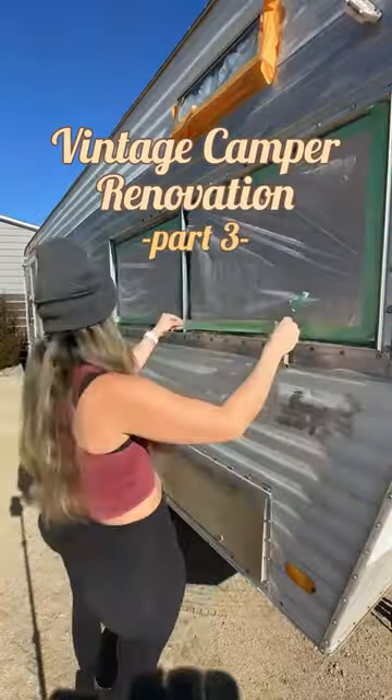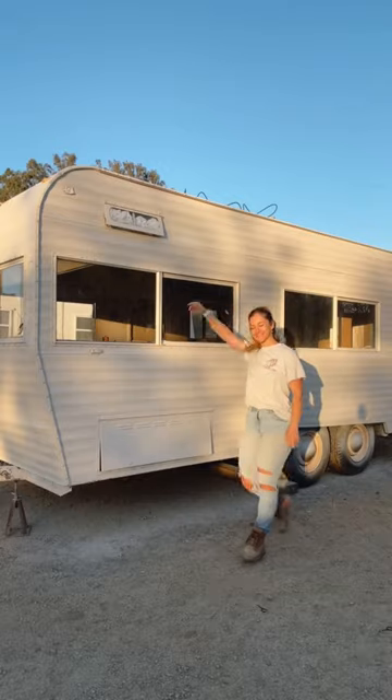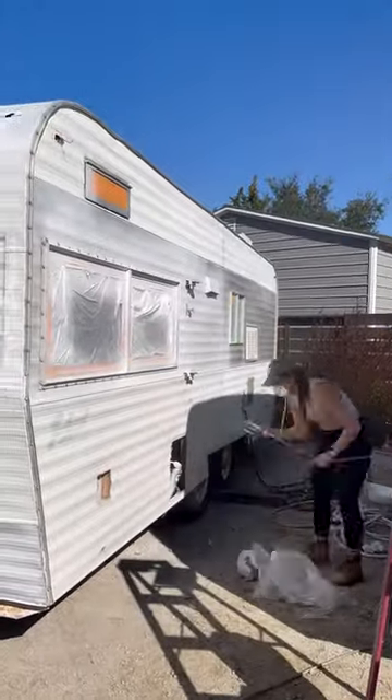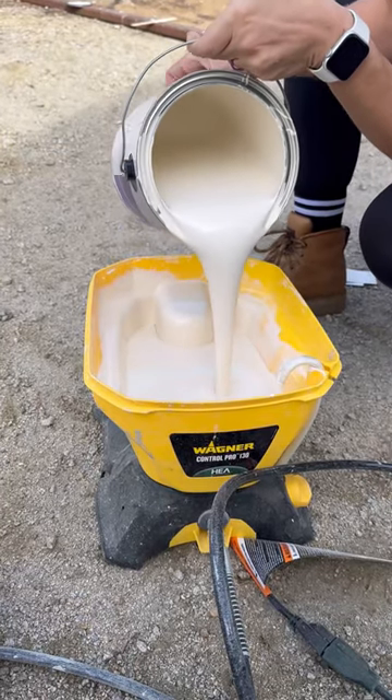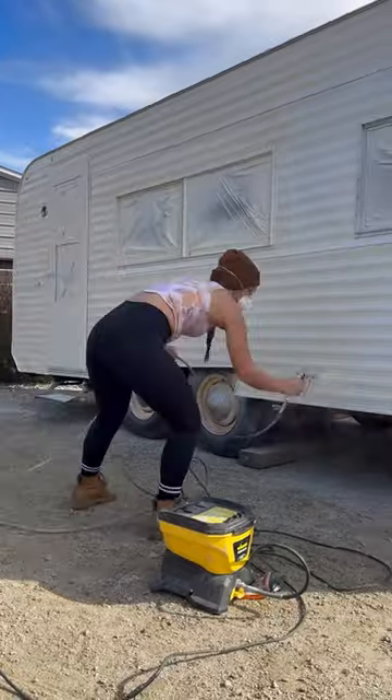This is part three of my vintage camper renovation. We are finally prepped for paint and look at it — beige! Once everything was removed and taped off, I used epoxy primer and sealer as a base coat and then sprayed on an exterior high gloss house paint in beige. There are more details to come.